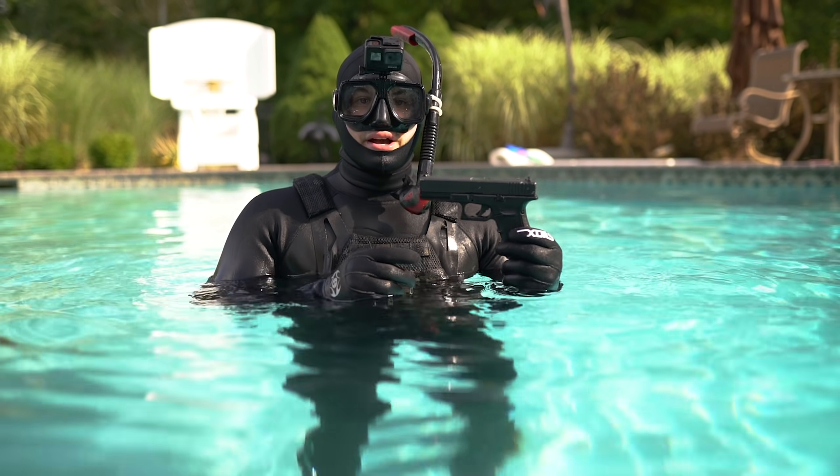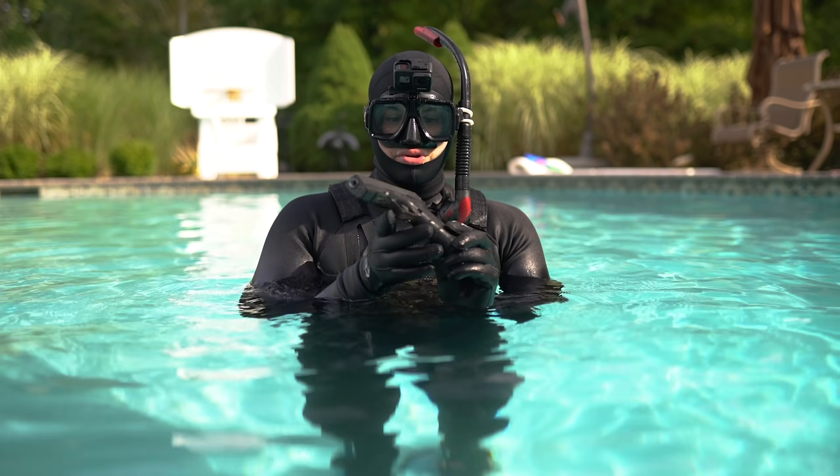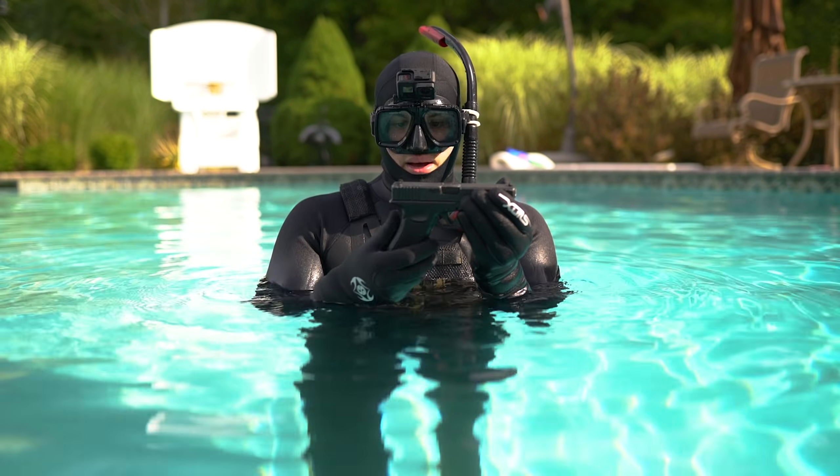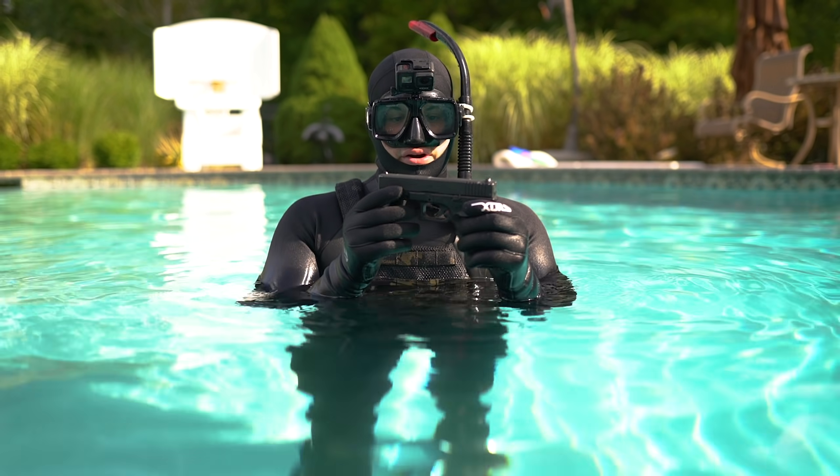First up is the Elite Force Glock 17 Gen 4 CO2-powered handgun. Hypothesis: I think it will work very well.